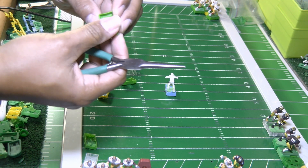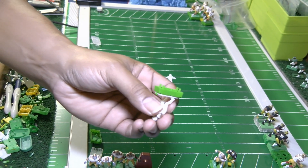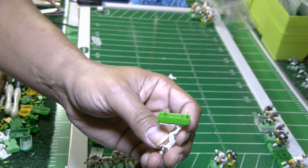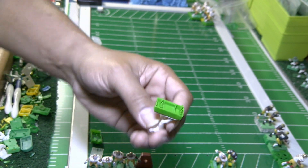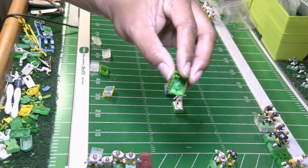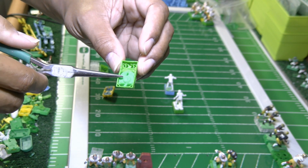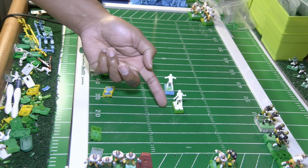Now I've got these prongs going the other way. By the way, this is what reverse tweaking is. If you have a dial base — the front is where the dial is — you lean the prongs back the opposite way; that's reverse tweaking. That's basically what I did with this base right here.